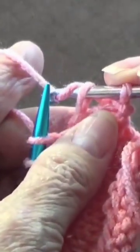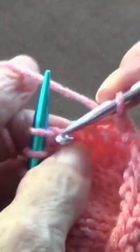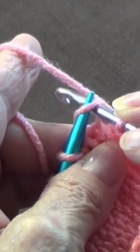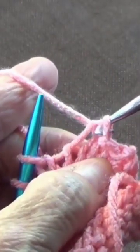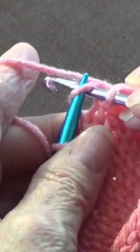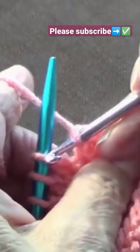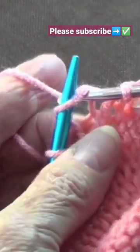Pass your yarn through the two loops again. Go through the next stitch, pick up your yarn, and pass it through the two loops. Continue picking up each stitch, picking up your yarn, and passing it through the two loops each time.